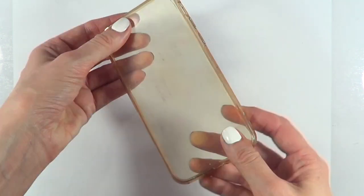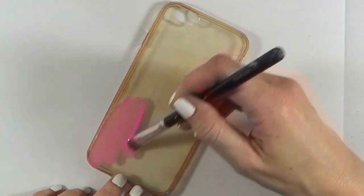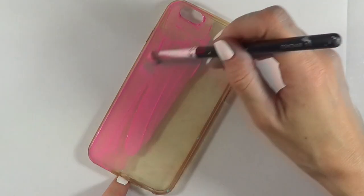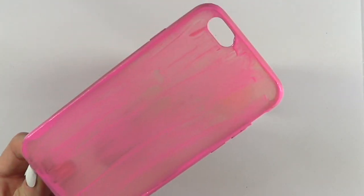Feel free to start with the white one or with the pink one. I'm going to be painting this in pink. I'm going to be using this acrylic paint and this brush, and I'm just going to be giving this a few coats, letting it dry in between coats until it's opaque enough. And this is how I'm letting it dry.